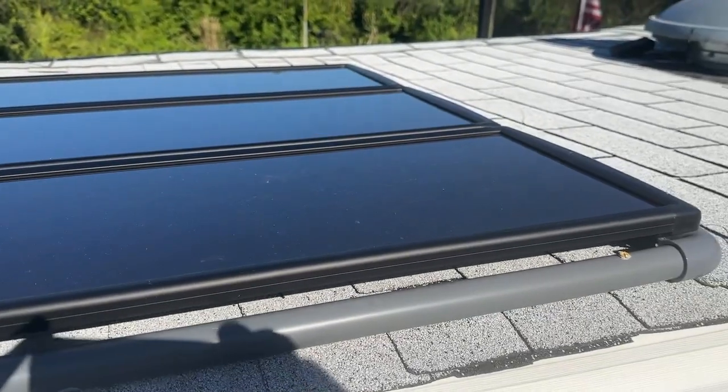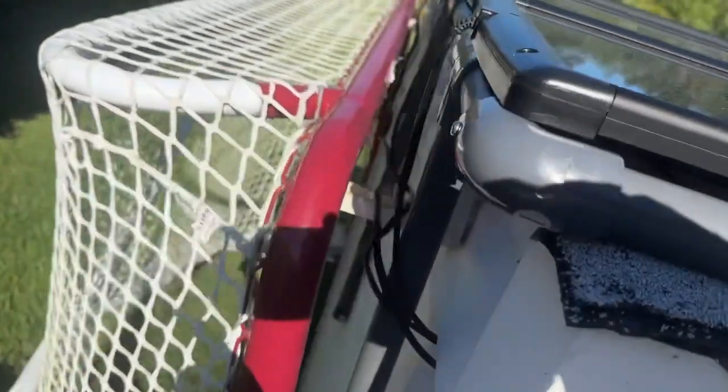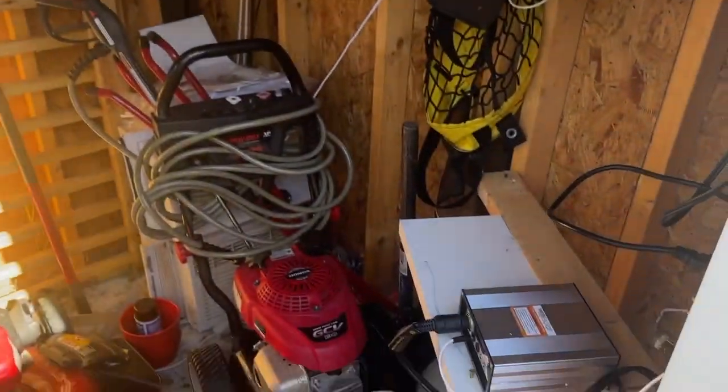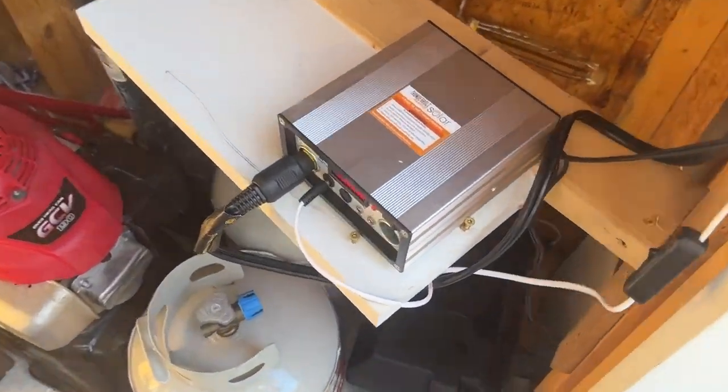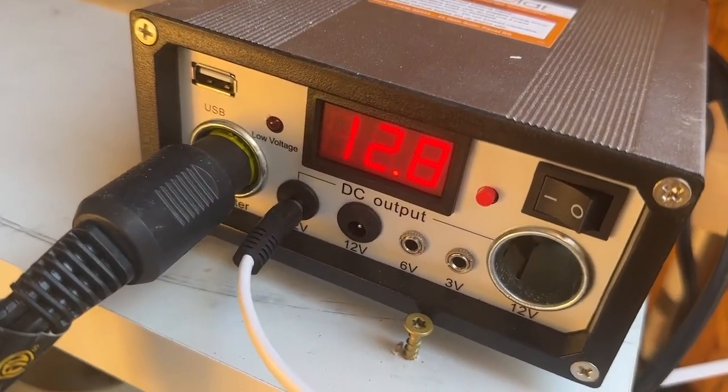I finally completed the installation of the solar panels. I put them on top of my shed right here, then ran the wires in the back — I drilled a hole through and came through. This is just for my landscape lighting. You can see on the regulator right now it's pushing 12.8 volts.